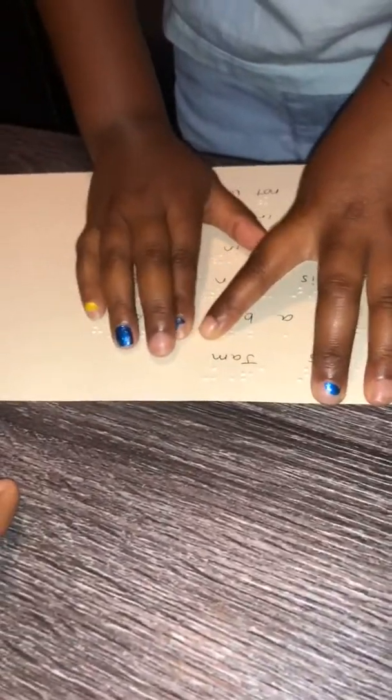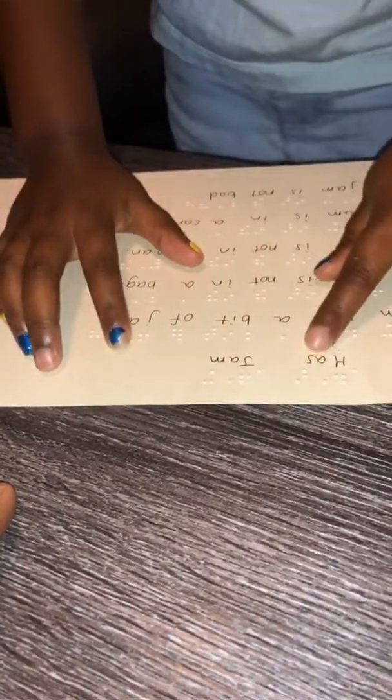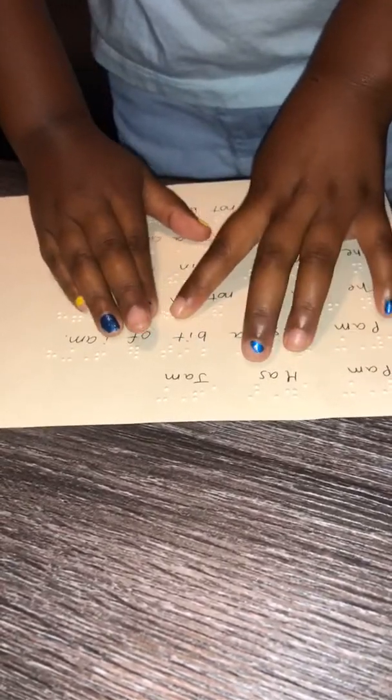Pam has a bit of jam. The jam is not in a bag. The jam is not in a pan. The jam is in a can. The jam is not bad. Good job!